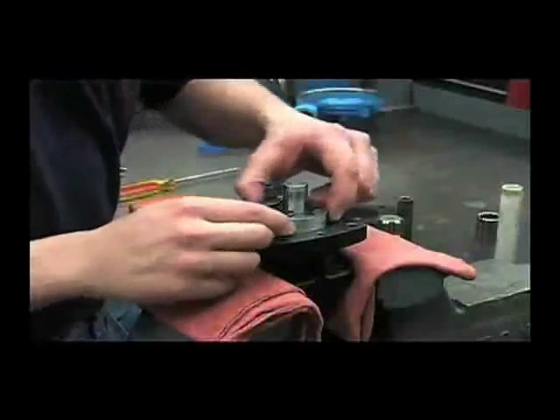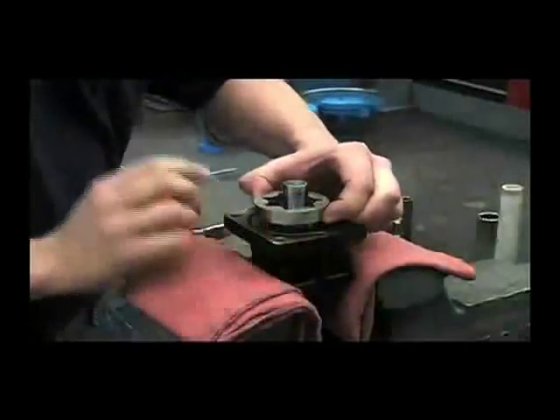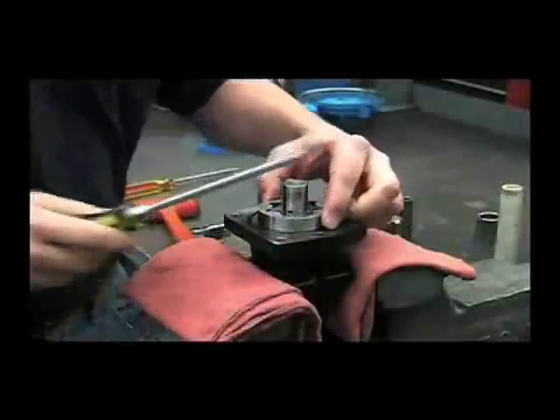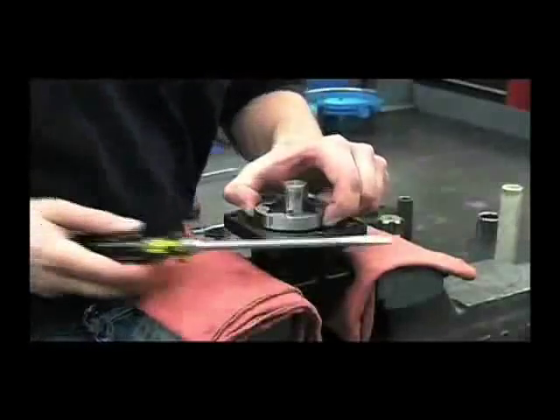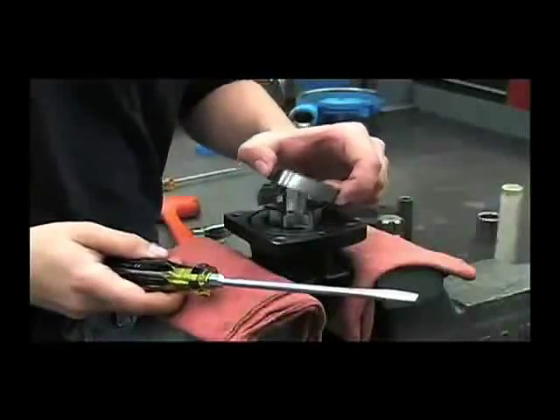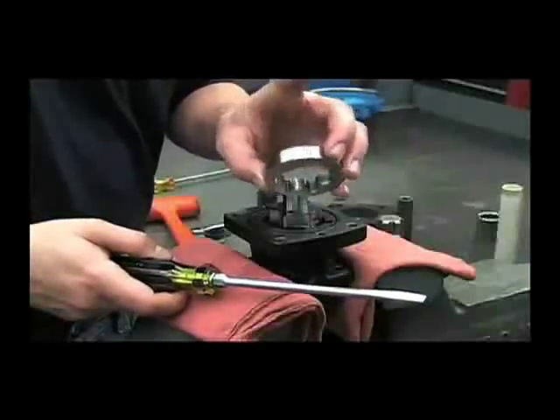Next, we can take the G-Rotor itself off. If necessary, you can take a screwdriver and gently lift it out. Examine the G-Rotor for any excessive wear or deep scratches.